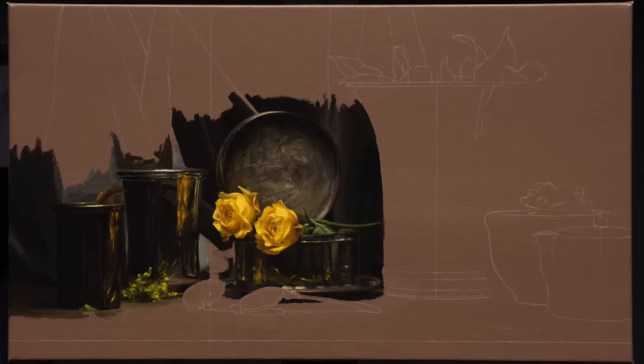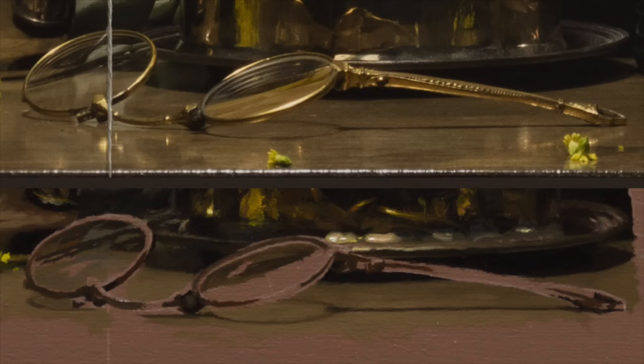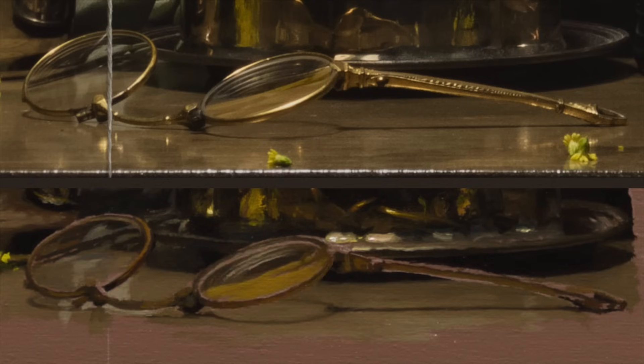I'm not taking out a smooth brush to get rid of my texture or trying to make it look smooth on the surface. Here with these glasses I'm starting, look at how I'm starting by putting background around the glasses first. Then as I start to paint the glasses, I'm starting with the very darks and working through to the highlights. Right here in the middle of this, you can already see the glasses — that's what I mean by working in order. You can still see the object and understand what's going on with it.